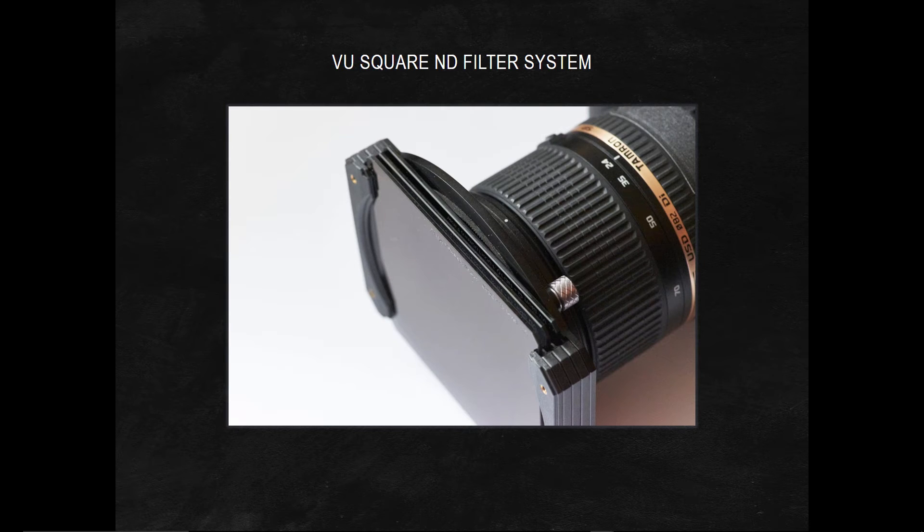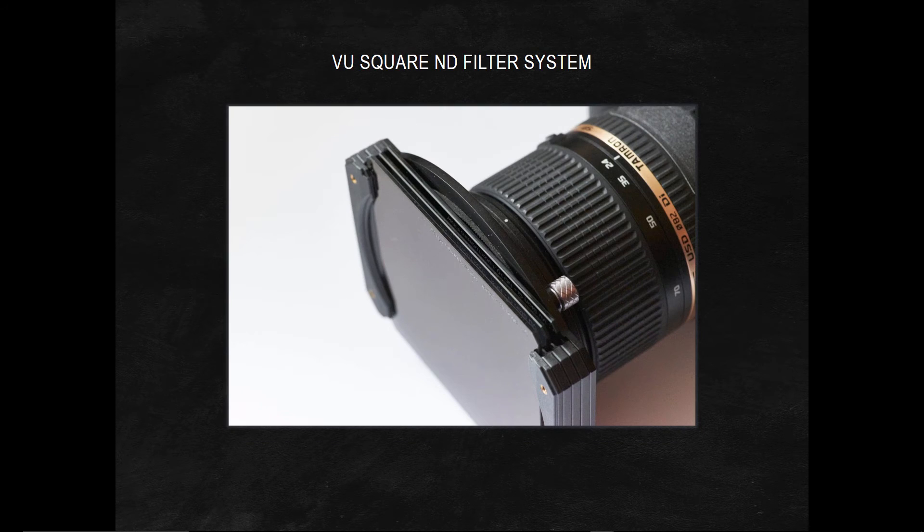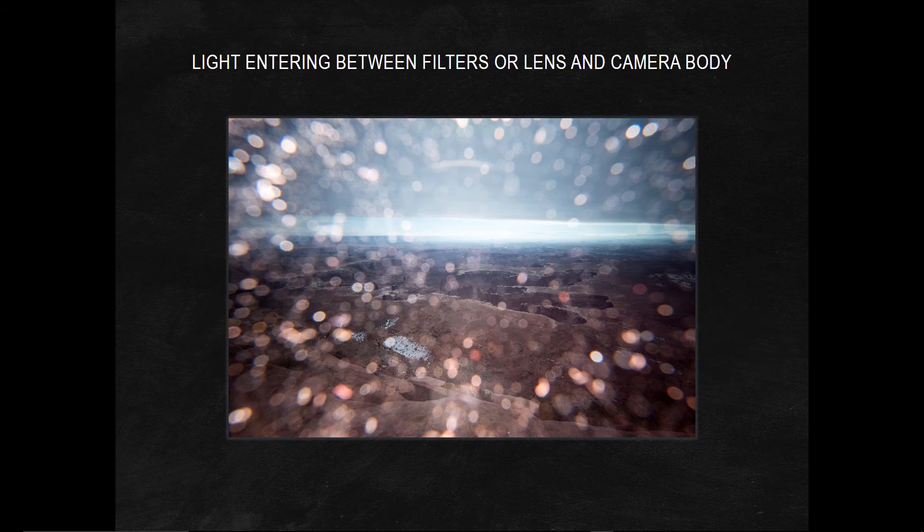The same thing applies for the front of the camera. There is my holder with my three filters in it — notice there is empty space between those filters. If I have direct sunlight shining down in between those filters, I get this ruined result. So what I do is put gaffer's tape all around that. I just leave my three filters in there all the time because it's 16 stops — it's my sweet spot where I like to shoot.